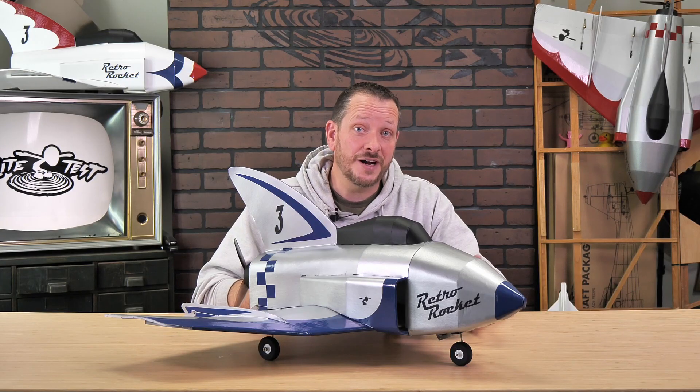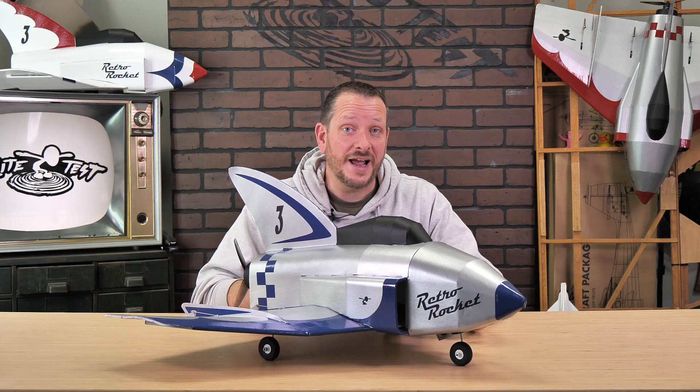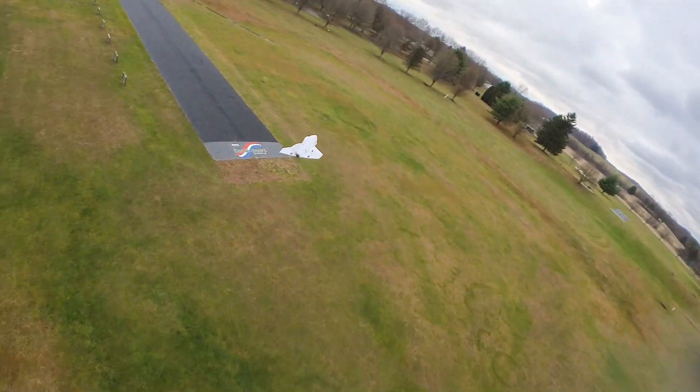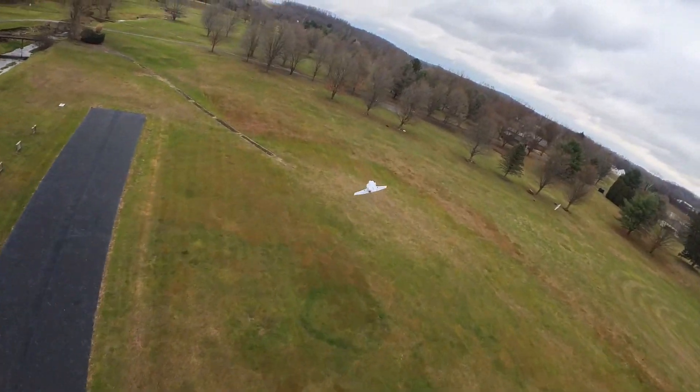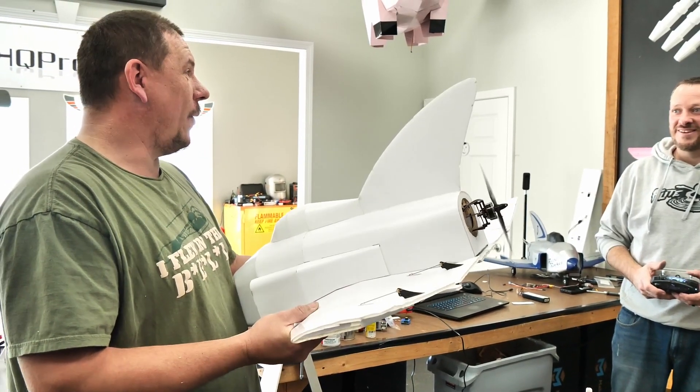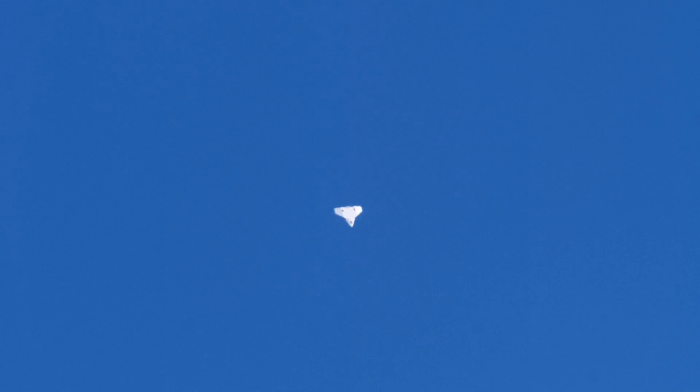The Retro Rocket has an incredibly wide speed envelope. If you're flying in a lightweight configuration with a 2200 milliamp battery and our 1750 kV 2207 motor, you can expect a very slow general flight with amazing versatility. Couple that same motor with a thrust vectoring option and you can expect wild flat spins and amazing maneuvers that you can never repeat in real life.